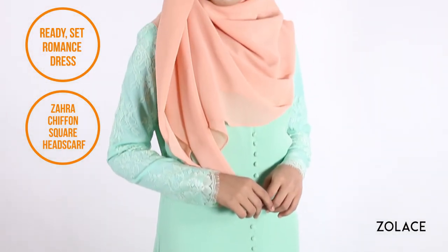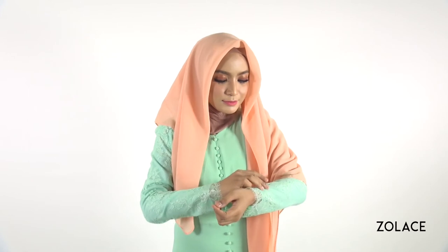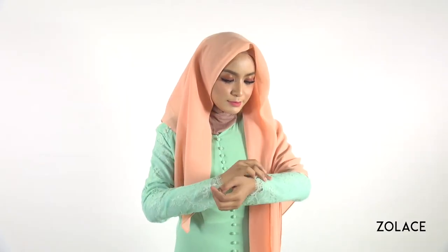Alright, so grab your scarf, three pins, and let's get started. Fold the scarf into a triangle and place it over you making one side longer than the other. Take a pin and secure each side gently to the side of your face. Always remember to smooth the edges around your face for a nice, even finish.